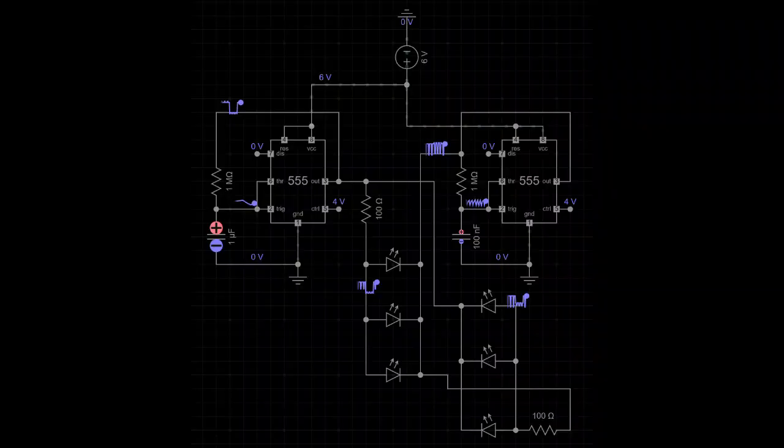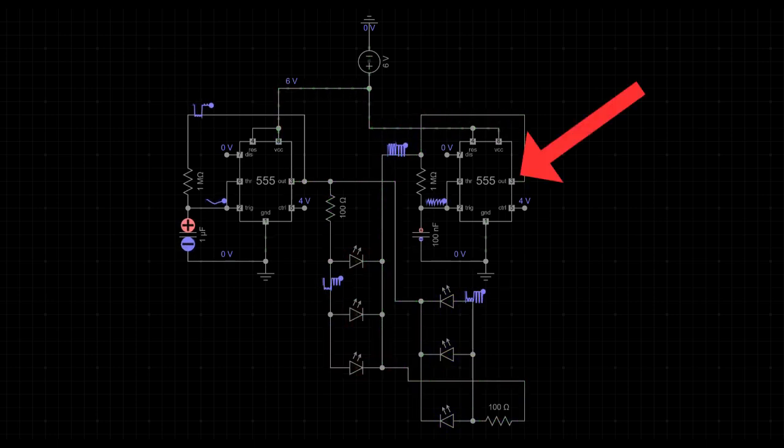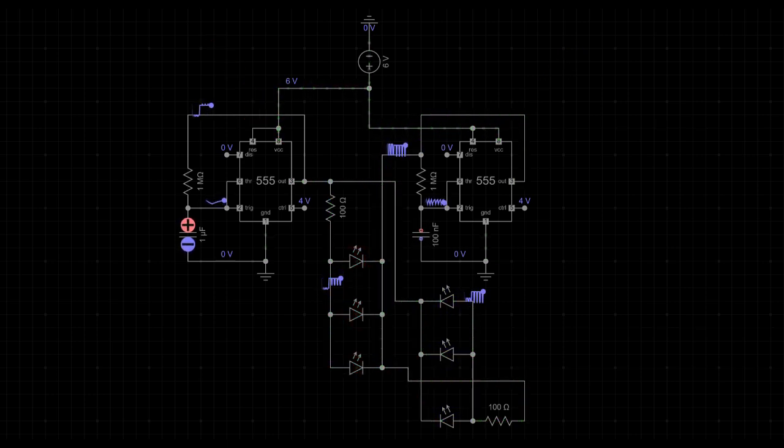Let's break down the circuit step by step. Here we have two 555 timers, each configured in astable mode. Timer 1 controls the red LEDs, while timer 2 controls the blue LEDs. The resistors and capacitors set the timing interval for each timer. Pin 3 (the output of timer 1) drives the red LEDs — when the output is high, the LEDs light up. Similarly, timer 2's output on pin 3 drives the blue LEDs. Both timers share the same power supply, connected to pin 8 for VCC and pin 1 for ground. The alternating on-off pattern is achieved by the square wave outputs of the timers, giving us that classic police light effect.